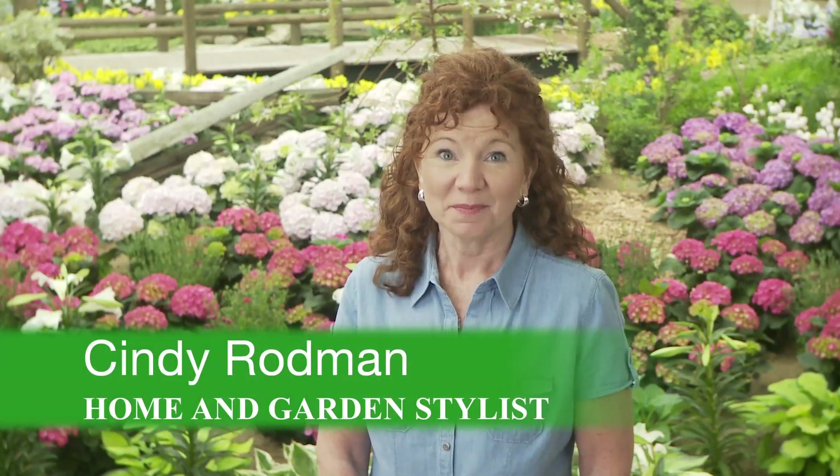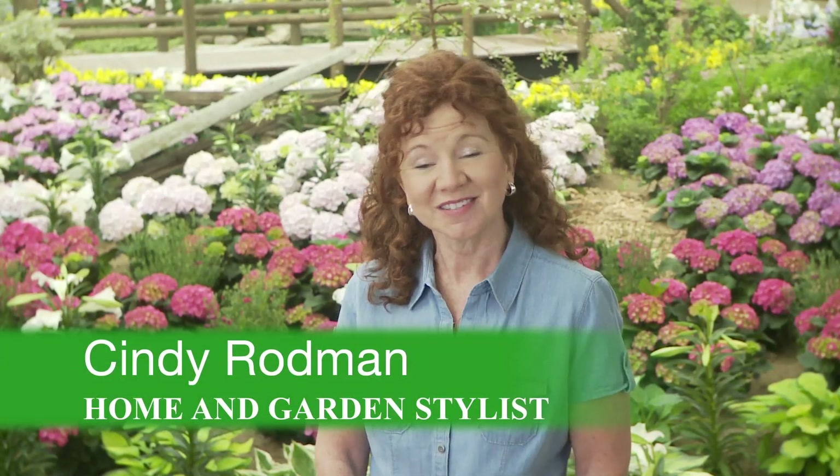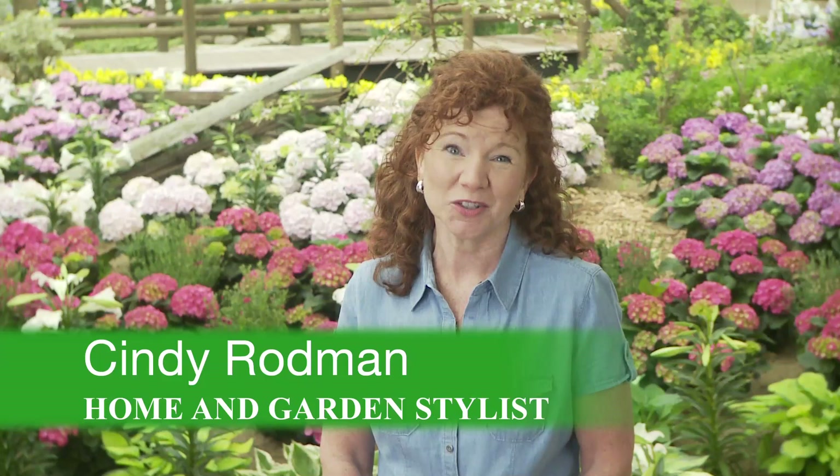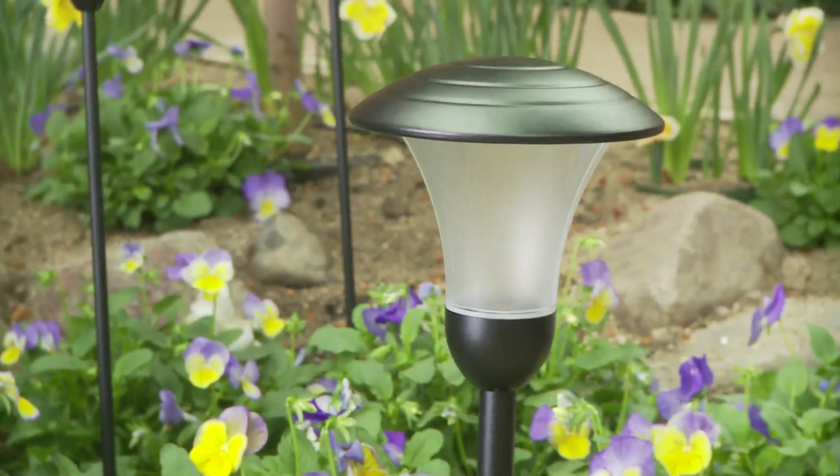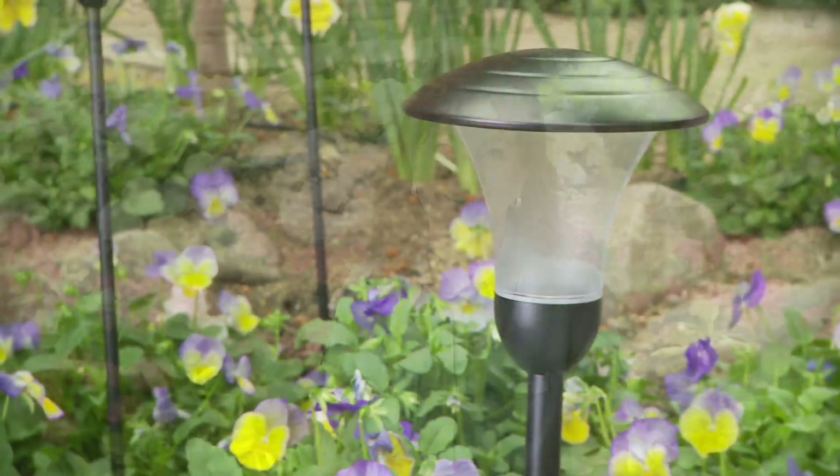Have you always enjoyed the look of landscape lighting but thought it would be too difficult to install and too expensive to hire an electrician to do it for you? Well, the good news is almost anyone can install it. Moonray's Low Voltage Landscape Lighting is easy to install, a great value, and super quality.